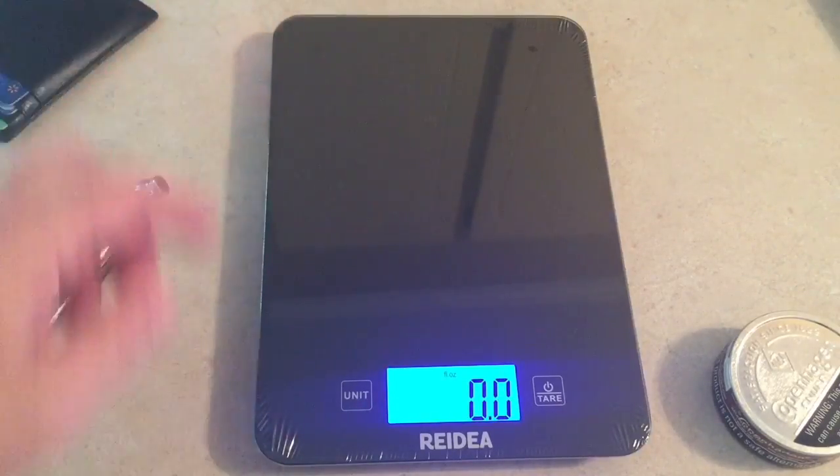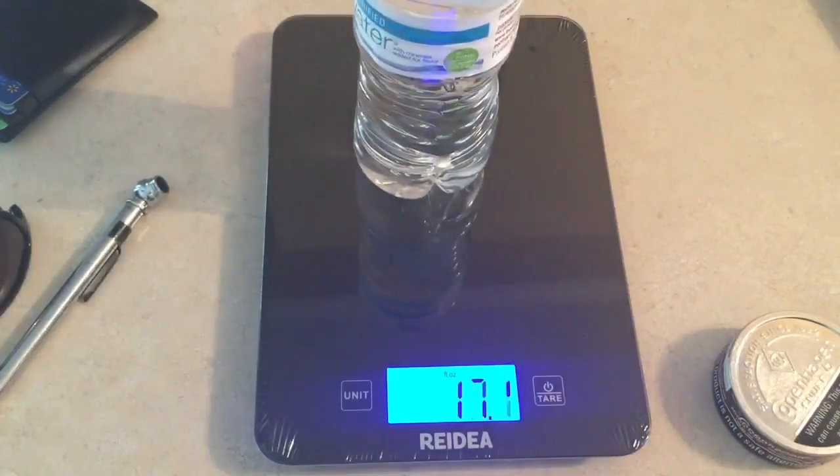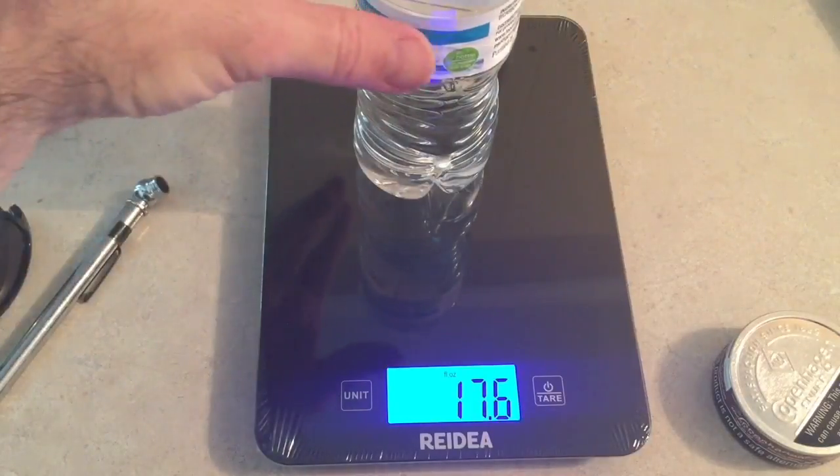Fluid ounces — we're going to have to find something for that. Let's see what we got right here. We've got some water, so we got 17.6 fluid ounces.